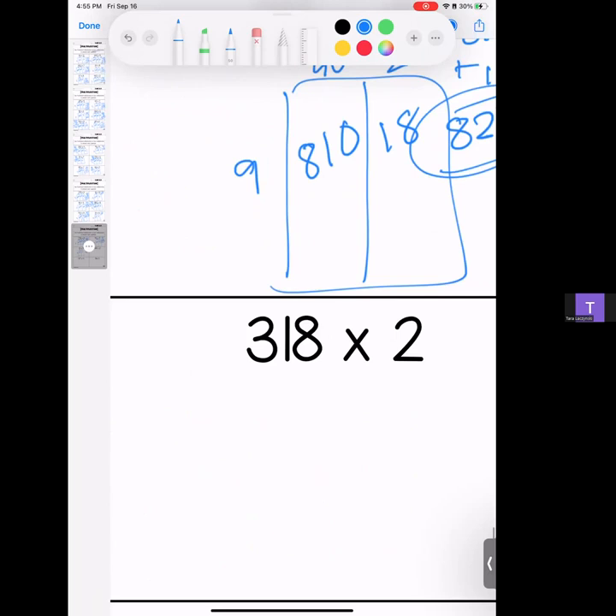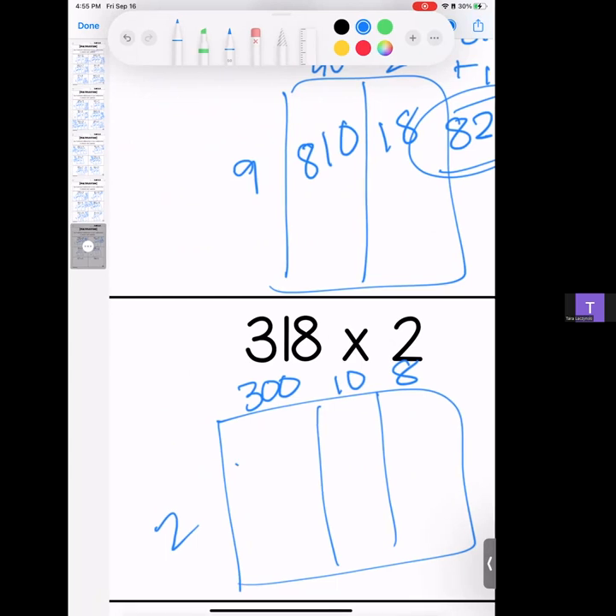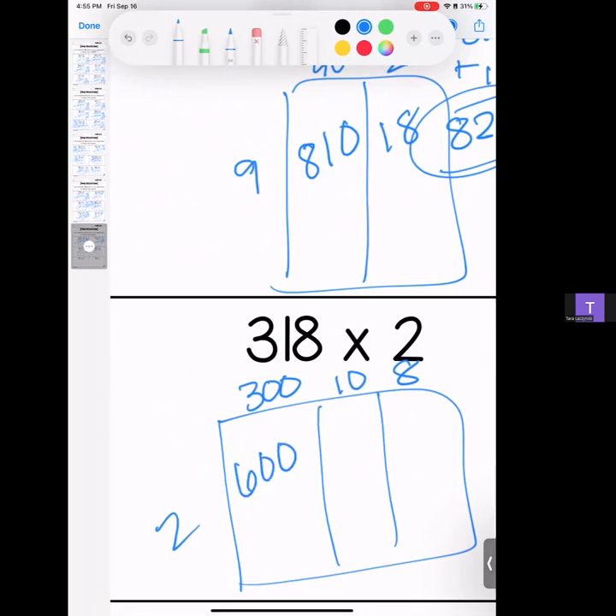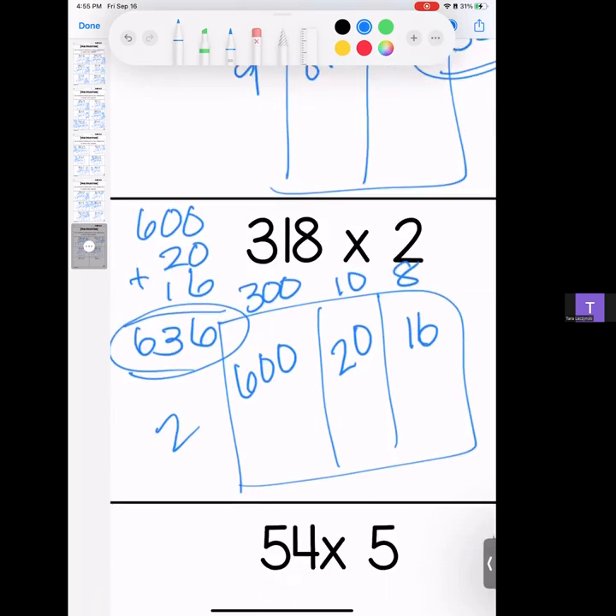Three hundred eighteen times 2. We have 300, 10, and 8. 2 times 3 is 6 and zeros come along; 2 times 1 is 2, add your zero; 2 times 8 is 16. Stack it up — 600, 20, and 16. We have a 6, a 3, and a 6. Answer: 636.